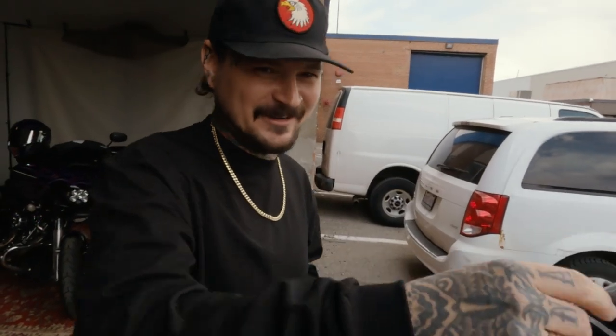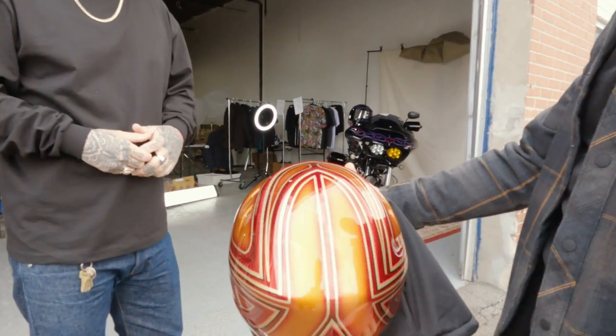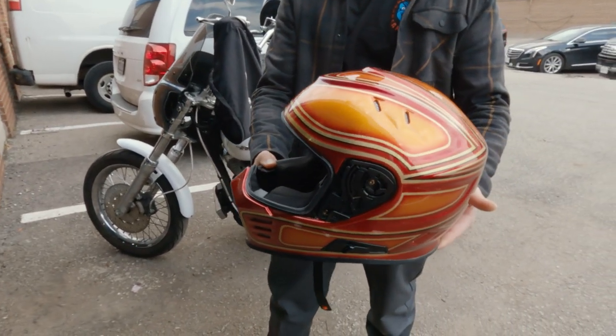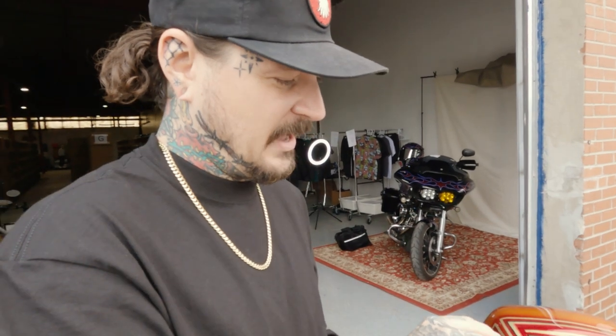We're going to check out my helmet. Sean's here - he just got the helmet ready. So we're going to look at it for the first time. Get that visor on there, Matt. I can't wait to see it. The last idea of putting the black line and then the deeper red line around it looks so good.